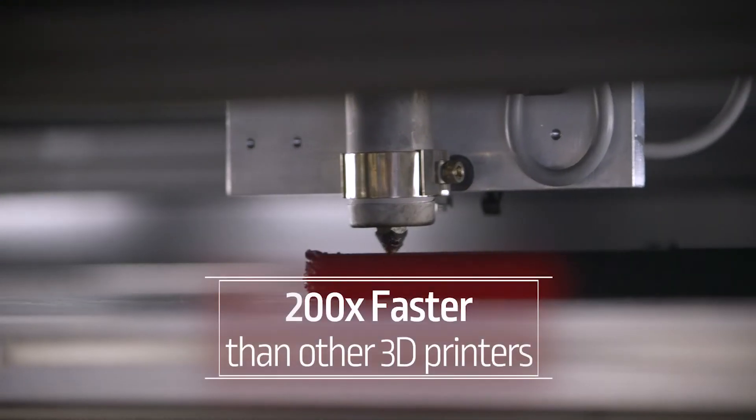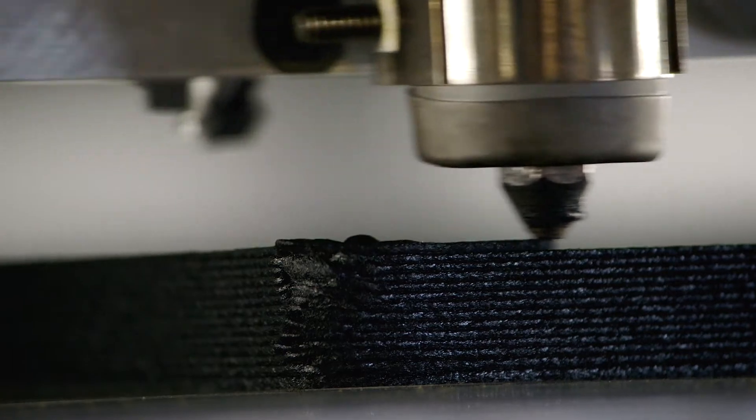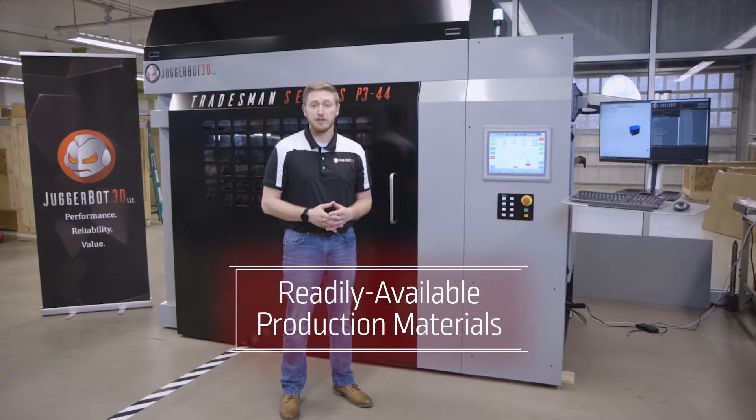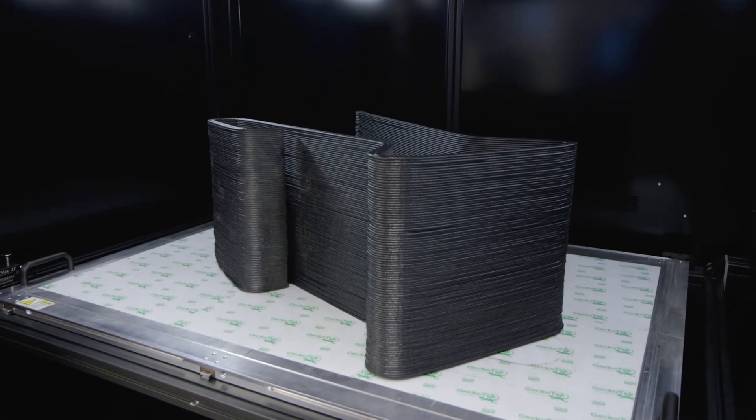With the mindset of production, this technology is going to enable a user to print 200 times faster than any other type of filament extrusion printer available on the market. The P344 incorporates pellet extrusion technology, allowing customers to utilize readily available materials, printing parts with a build volume of 3 feet by 4 feet by 4 feet.